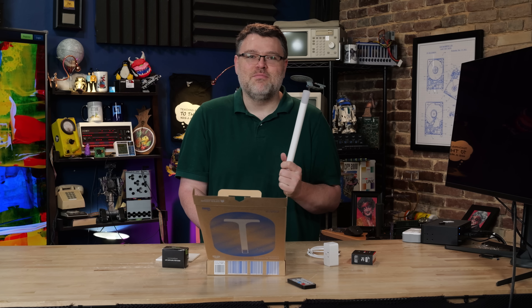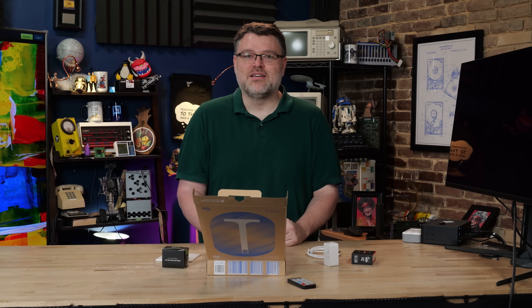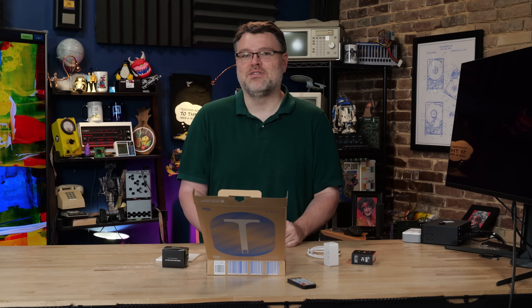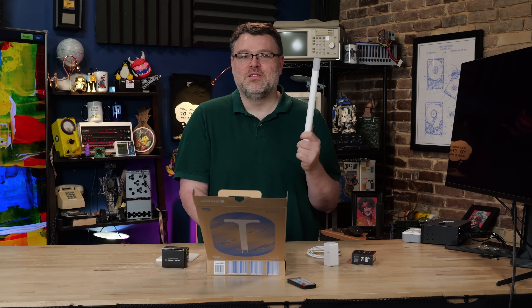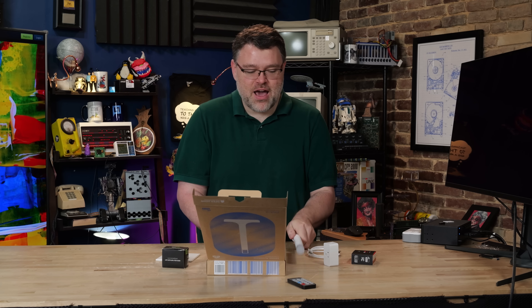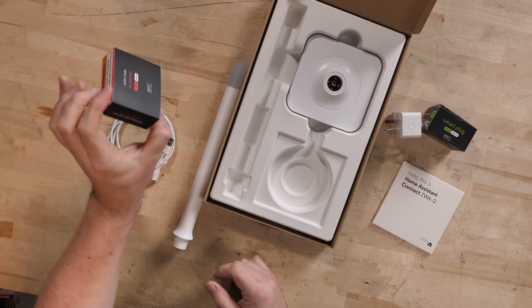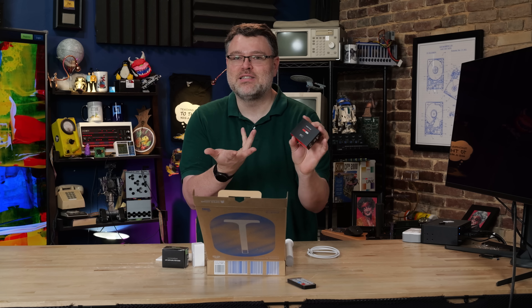With my Home Assistant setup, I swapped this out for my old ActionTec USB Z-Wave stick, which was the large source of the not-always-awesome experience — as I'm sure anybody that has used the ActionTec USB Z-Wave stick has experienced. But with the ZWA-2, the responsiveness improved substantially. I also added two new Z-Wave sensors: a smart plug and a water leak sensor, because it's awesome.